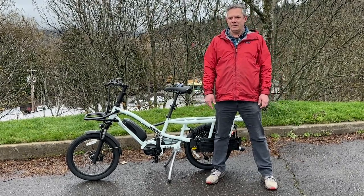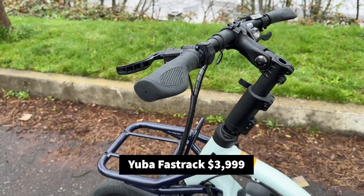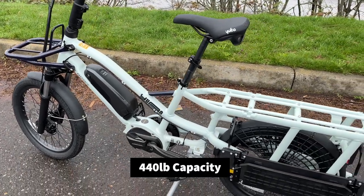Hello there, Max here from Oregon eBikes to talk about the latest addition to the Yuba family, the Yuba Fast Track, which I would describe as a mid-sized cargo bike capable of carrying 440 pounds — and that's going to be rider, bike, and cargo.